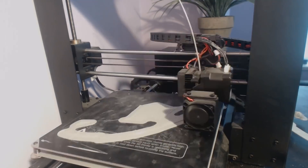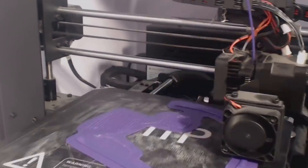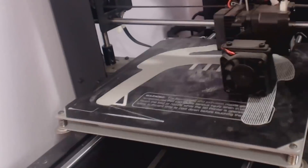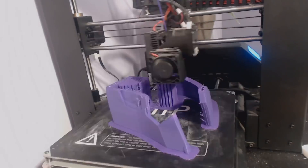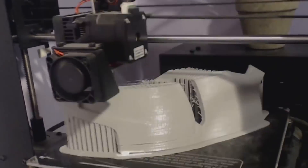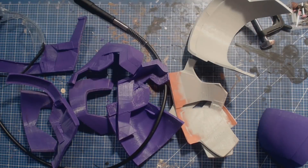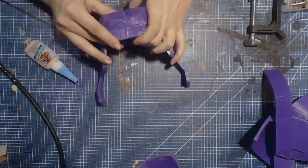So without further ado, since this is a Thingiverse model this week, let's skip straight ahead to the 3D printing montage. All in all, the printing process for this build took, I think, 4 or 5 days. It was a lot to print and a helmet's no small job.